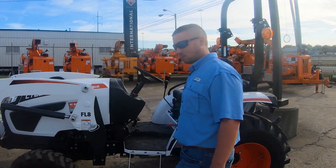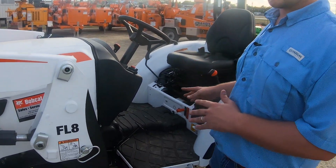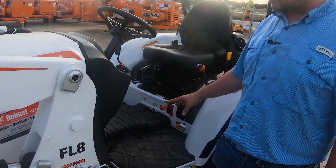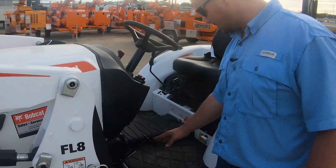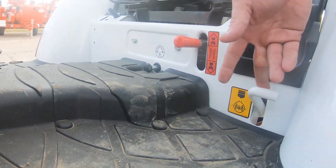We're going to start at the operator platform. Everything is easily accessible on this tractor, and one thing we're really talking about is the leg room today. The leg room is something that is really unique because you have a lot of it in between your clutch pedals and all the functions down here on the bottom with your four-wheel drive and your differential lock.